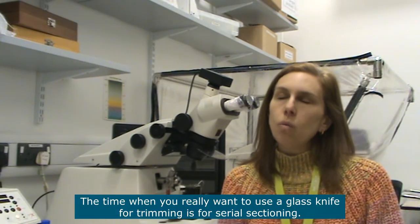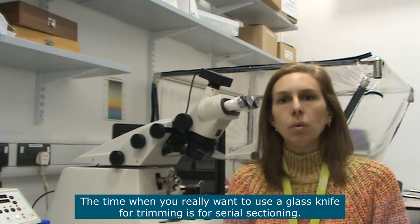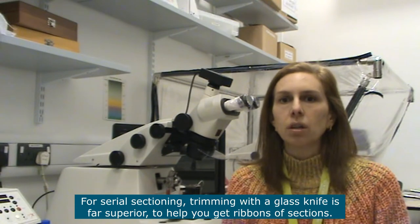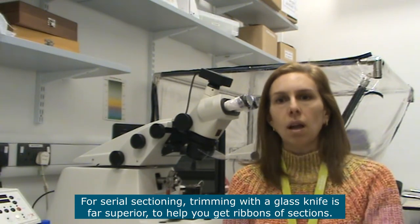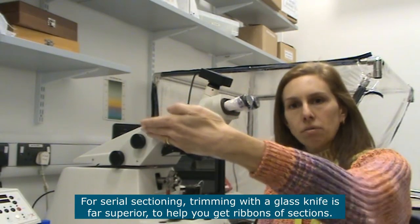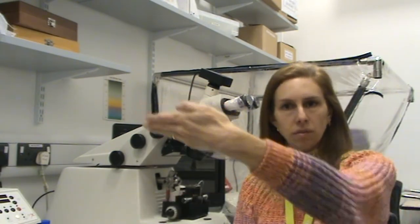The time when you really want to use a glass knife for trimming is when you want to get serial sections. For serial sectioning, trimming using a glass knife is far superior because it helps you a lot to get ribbons of sections that stick together.